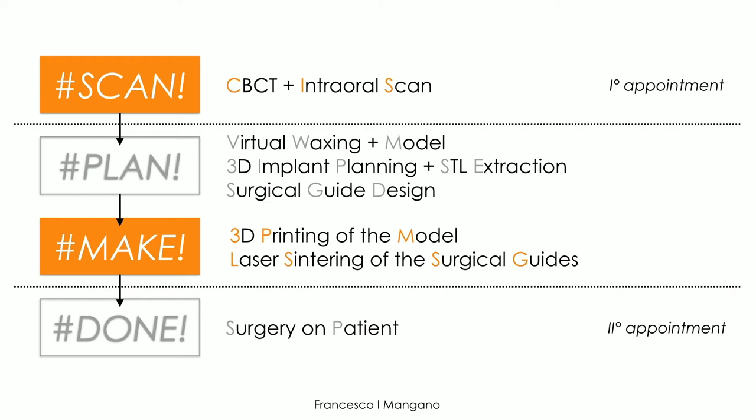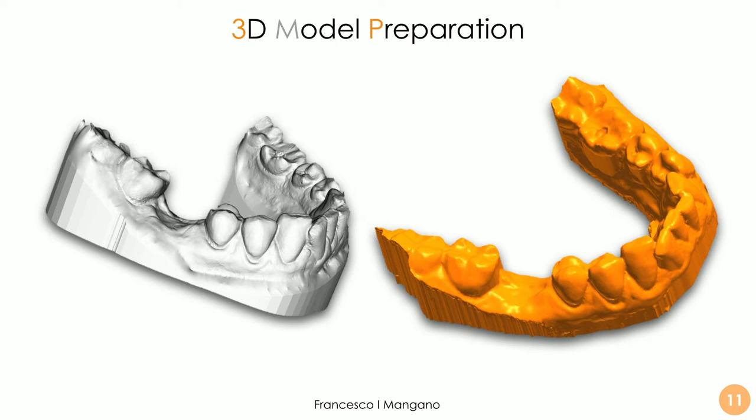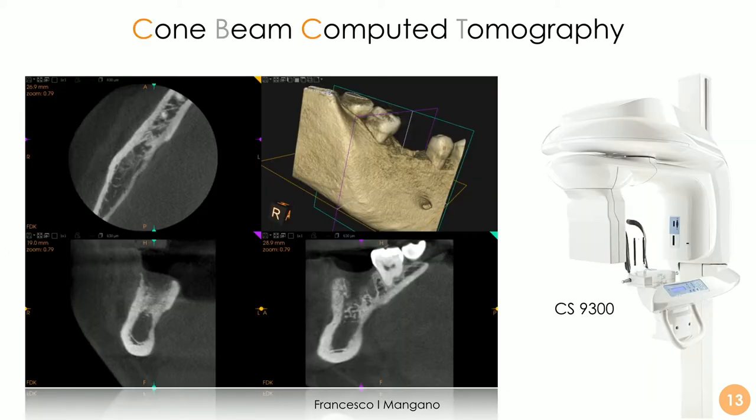The second appointment is already the surgery appointment. For the first appointment we take an intraoral scan with the powerful CS3700 — a full scan of the arch. It is very important to also capture the antagonist arch for the waxing and bite registration. We then prepare the model for 3D printing using CAD software and create a virtual waxing derived directly from a previous scan in our archive — the patient's own tooth before it was lost — which worked very well.